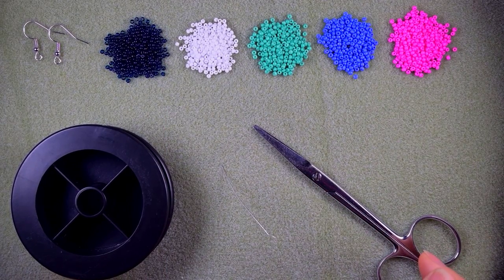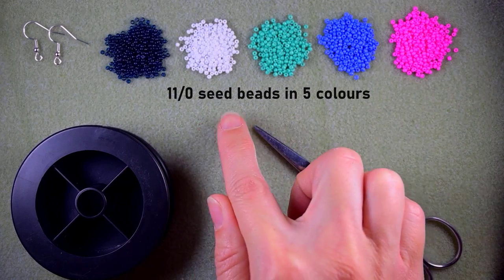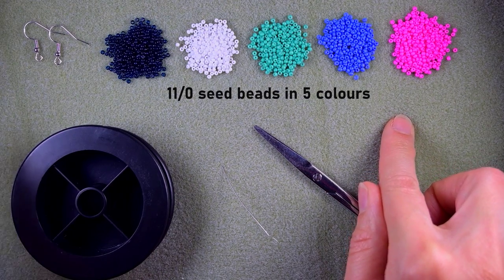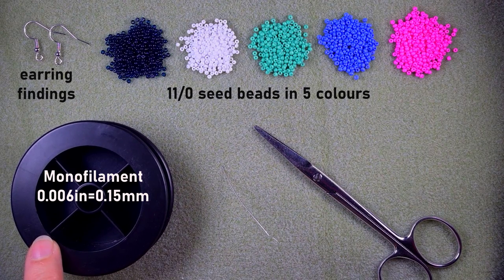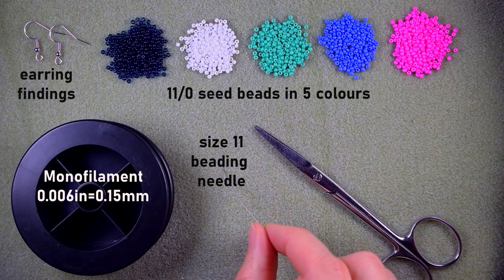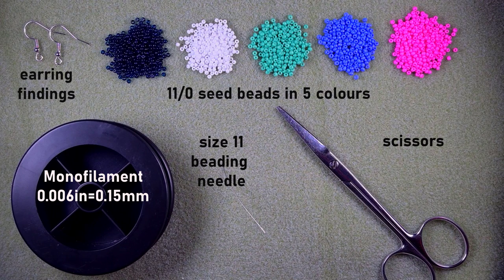What I'm using here for this video are five colors of size 11/0 seed beads — or you could use 10/0 if you want. They are dark blue, white, turquoise, blue, purple, and pink, but you could use others of your choice. I also have earring findings, monofilament that is 0.006 inches or 0.15 millimeters, a size 11 beading needle (size 12 works too), and scissors.